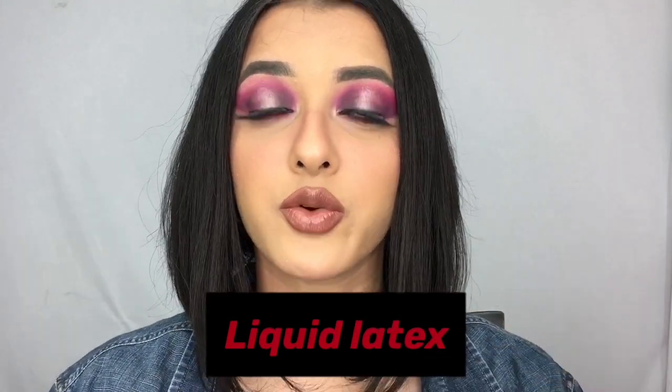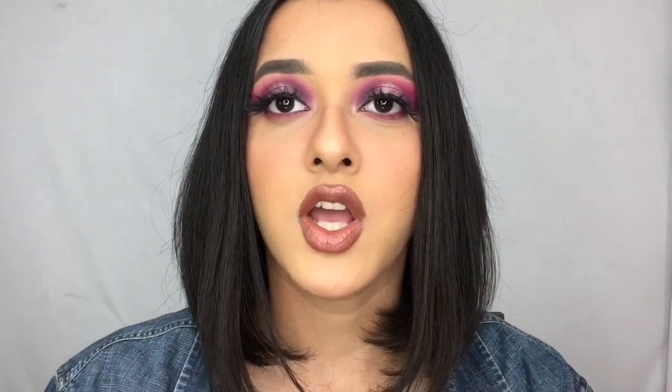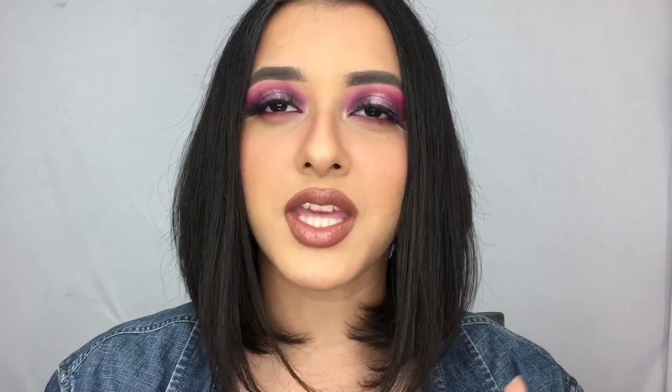You need liquid latex in order to create your own latex bald caps. I have tried many different techniques over the years to get my own bald caps because, honestly speaking, bald caps are quite expensive to purchase. You can only use them one or two times — they're not reusable — so every time I can't really buy a 700–800 rupee bald cap.